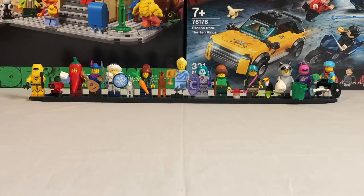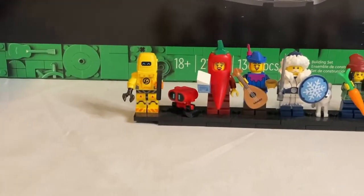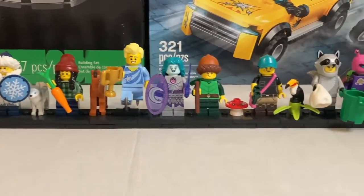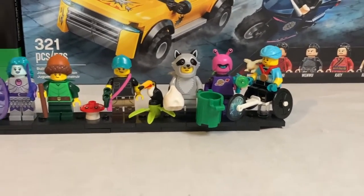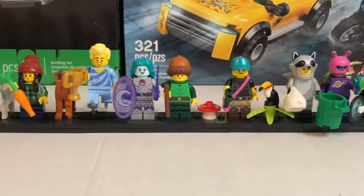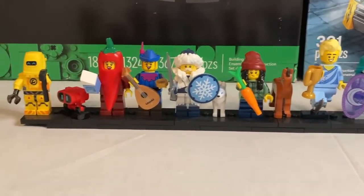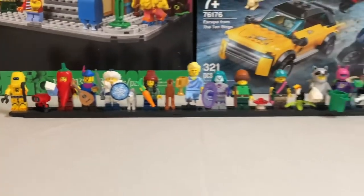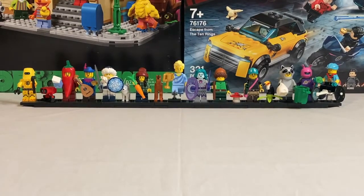That was my CMF review on the 2022 LEGO Minifigure Series 22. If you have any questions, comments, or suggestions please leave those down in the comments below and let me know what you think of this minifigure series. Thank you so much for watching — if you liked this or any of my content be sure to hit the like button, subscribe, and turn on the notification bell. Also check out my account Top Bricks on LEGO Ideas. Hope you have a great day — until next time, peace out!